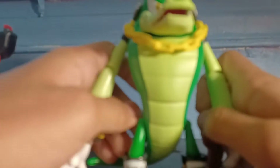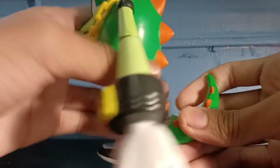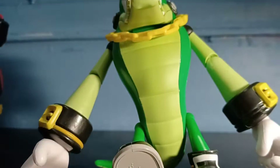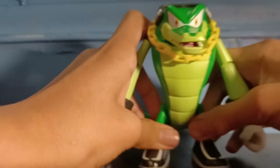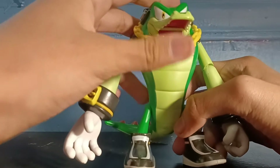Pretty cool figure — I recommend you buy this. If there's any articulation I'm missing, comment down below. You can also move him to the side, and you can open the beak.